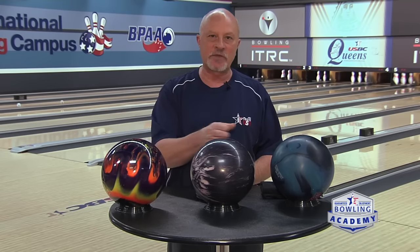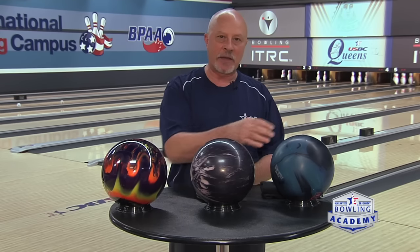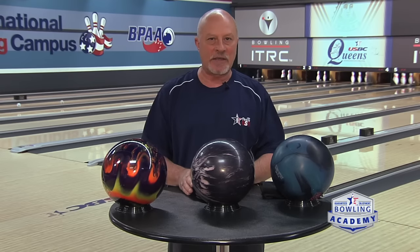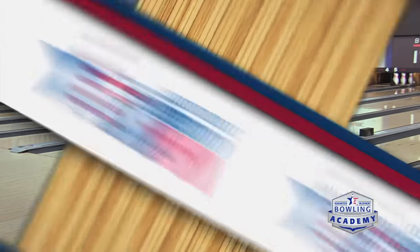You can change the surface on these balls. We can take this bowling ball down and make it similar to this one or even almost all the way down to here. We can also take this ball and shine it up. So you can fine tune these balls after you purchase them to match up to your game. Just because they came that way from the manufacturer does not mean they're the best for you.